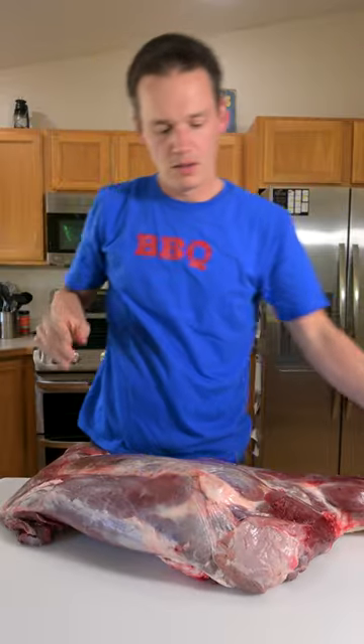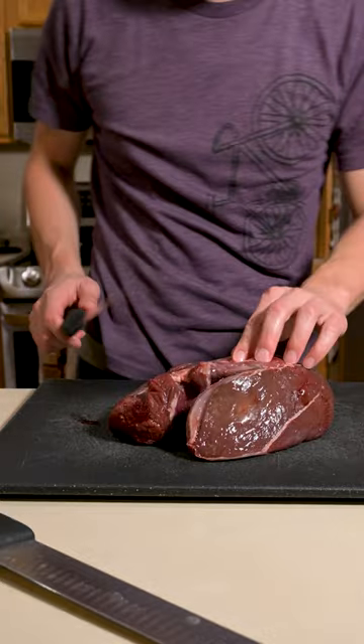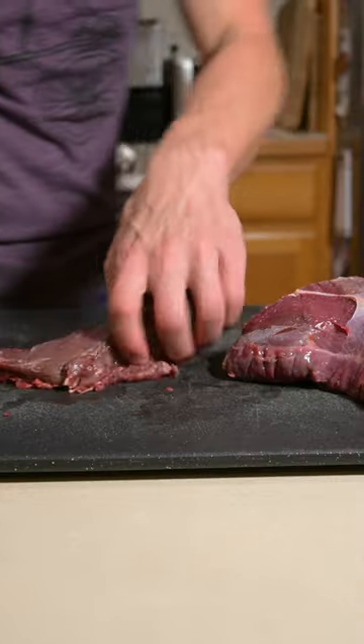My friend gave me an elk front quarter, and I love jerky, but I don't like paying the high prices at the store. So I saved a couple of roasts, removed the silver skin, and sliced it about a quarter inch thick.